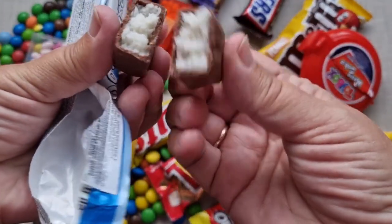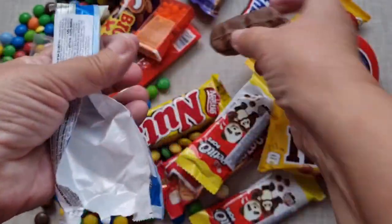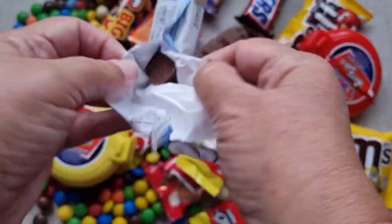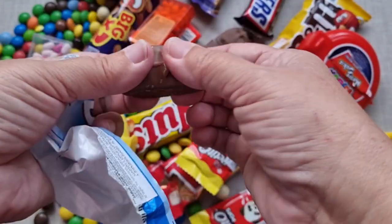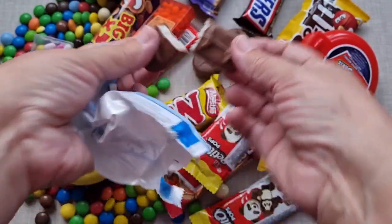With this, let's take a bag. Let's put this bag on. Let's take a bag of these. The bag is ready. It tastes so good.